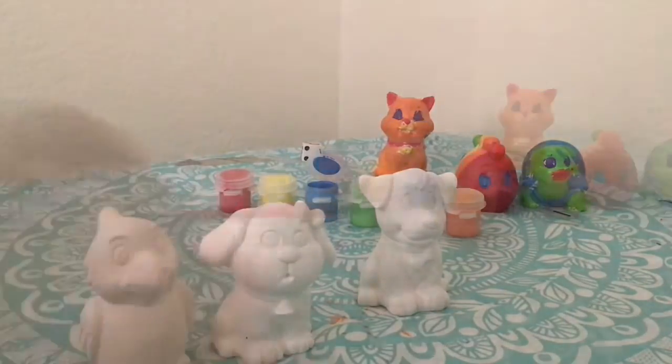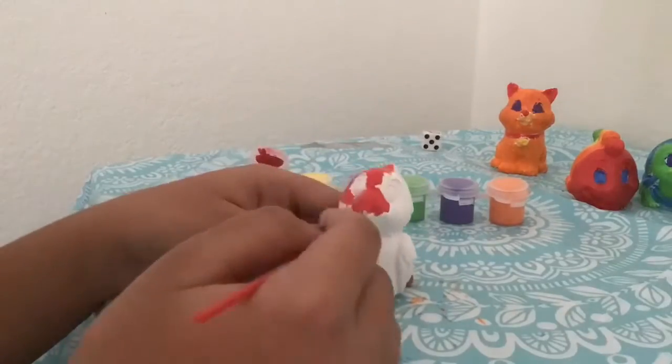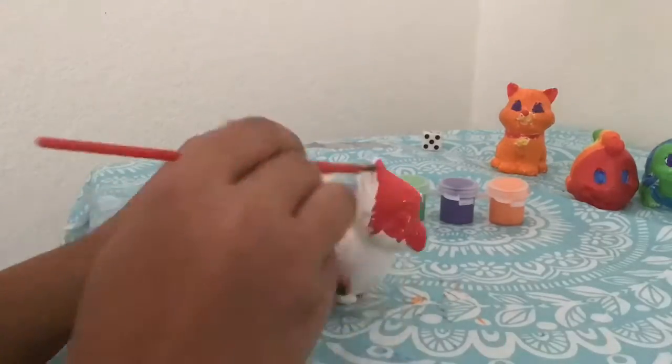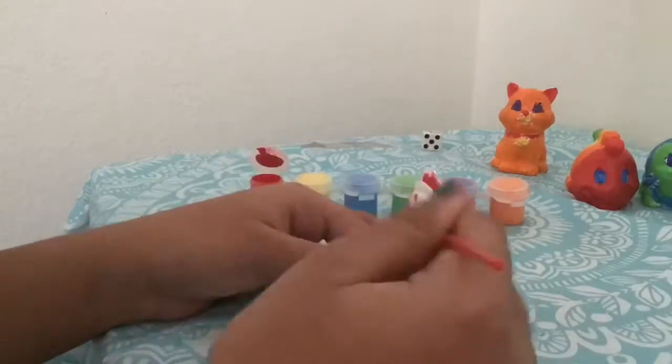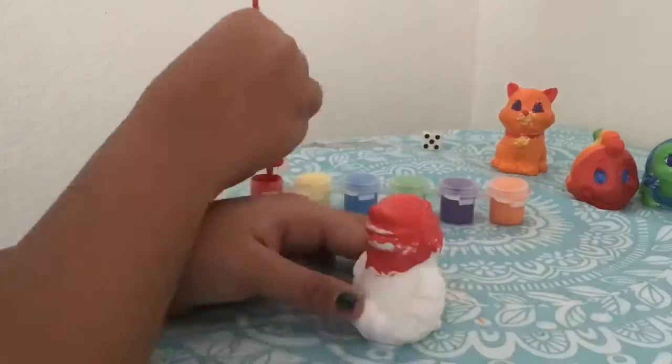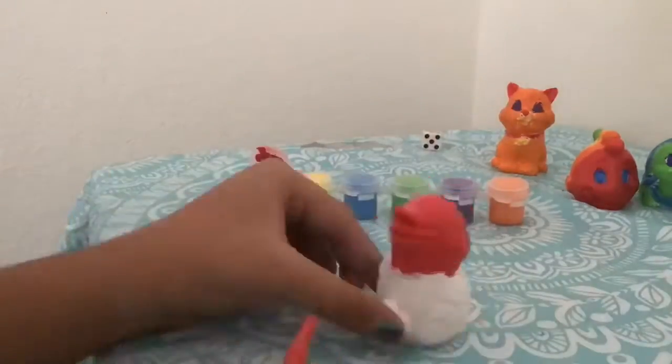I'll make it red. Oops — I painted the beak red; that was supposed to be yellow. But it's alright, we can deal with it.